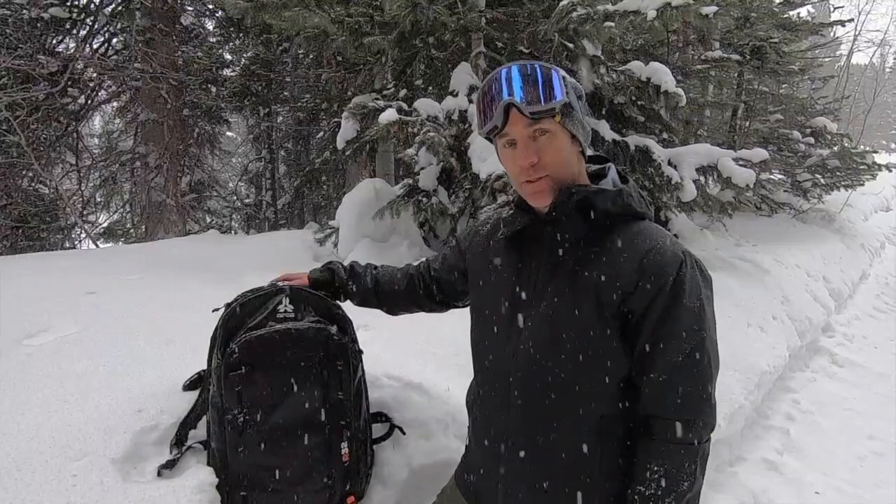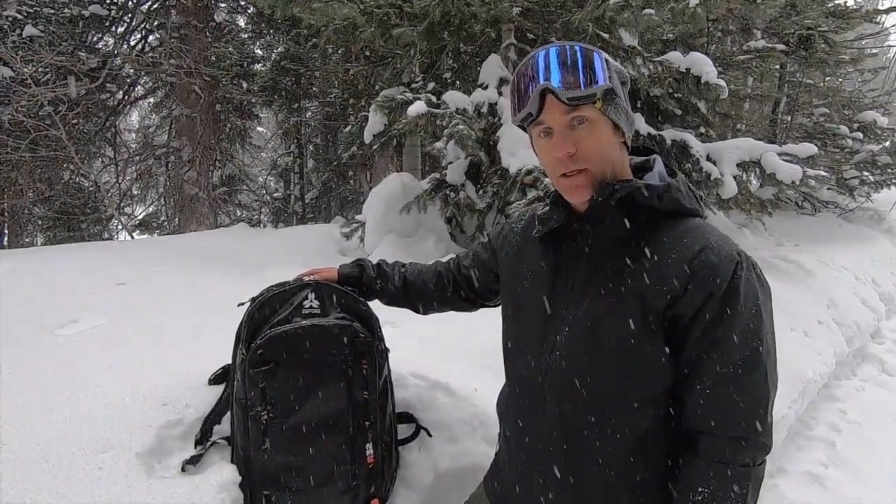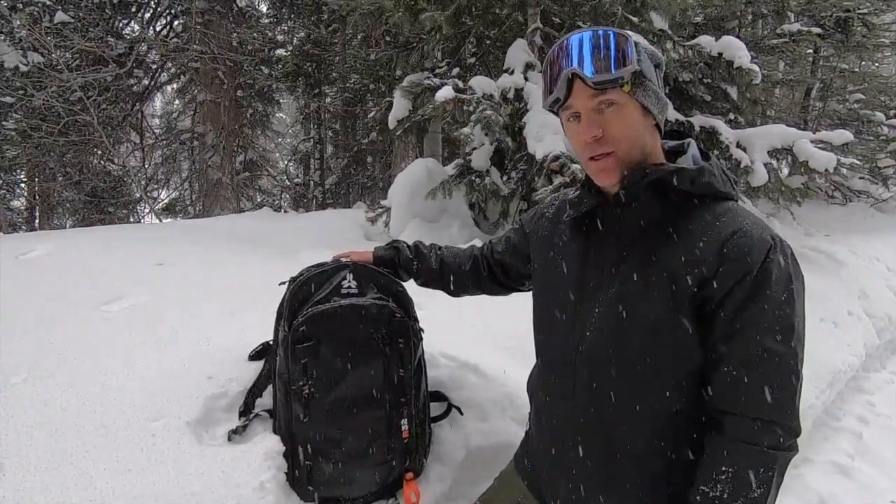Hey, this is Jeremy with ARVA No Safety Equipment. We're up here at Solitude, Utah today with Backcountry Skiing Canada, introducing and showing some new items in our Reactor airbag line.